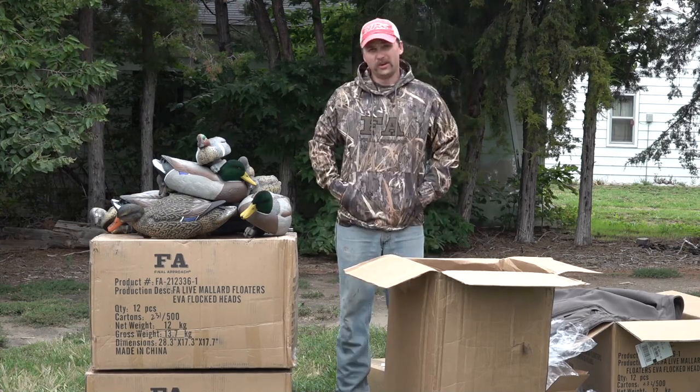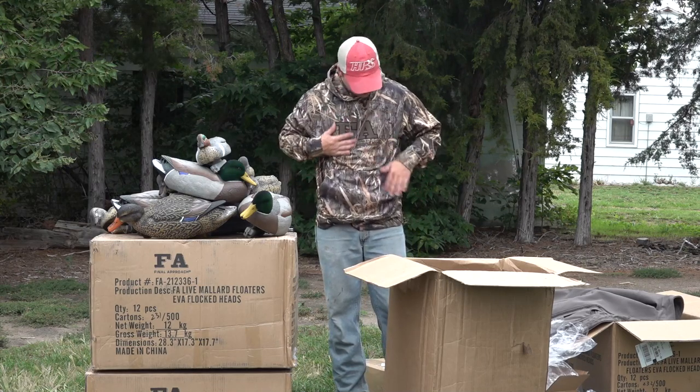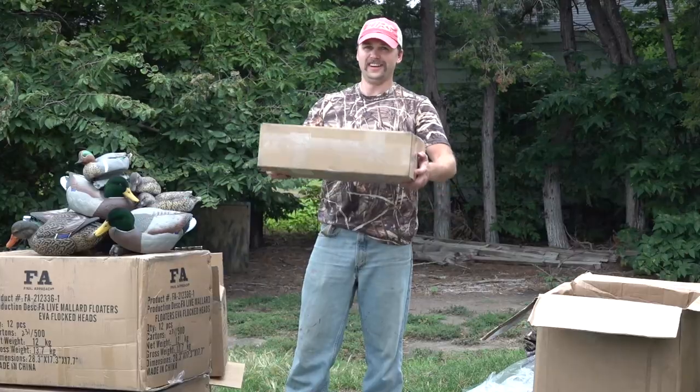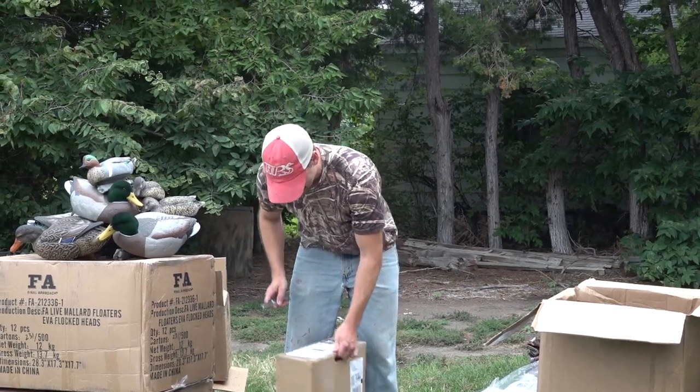And we've got an FA hoodie, once again in Mossy Oak Habitat. I really like that pattern - I like a little bit of green in there. That's awesome. On to the next box - I got a bunch of stuff, as you can tell.